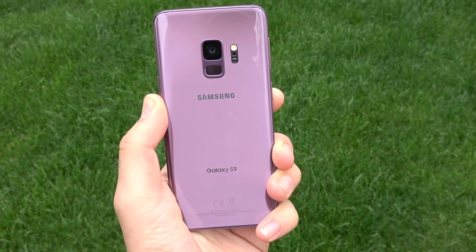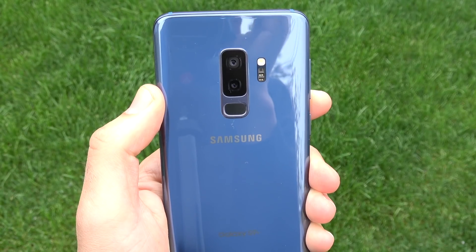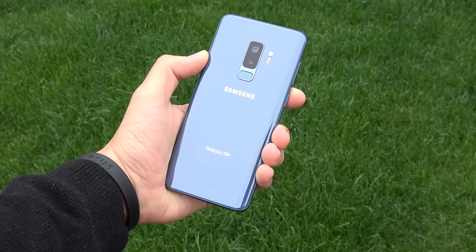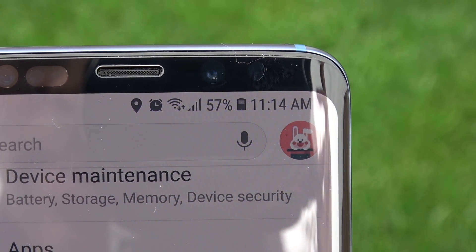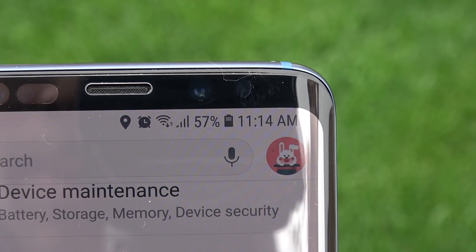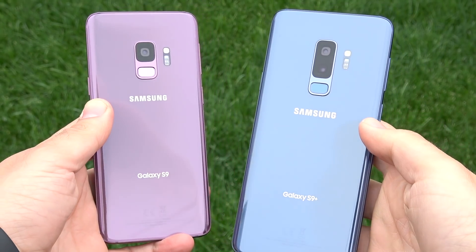You have a Samsung Galaxy S9 or S9 Plus and you've been saying, what is going on with the battery drain here on these devices? In this video, I'm going to go ahead and show you 20 ways how to stop battery drain on your Galaxy S9 or S9 Plus.